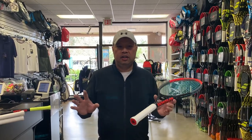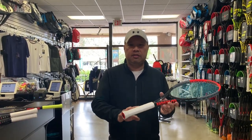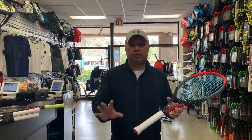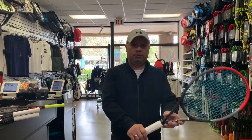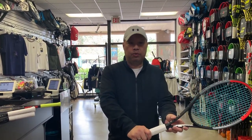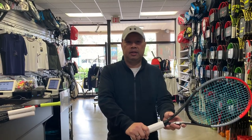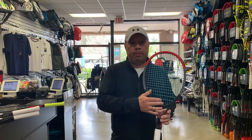On all my rackets I use a Head Hydrosorb Pro replacement grip — no overgrip. I don't like overgrips because they're either too tacky, or dry grips like the Tourna Grip are too dry. I want a neutral feel, which is what replacement grips give me. I don't want it to stick when I'm changing grips — I want it to let me go a little and grip when I need to. I also don't use a dampener because I want to feel everything.